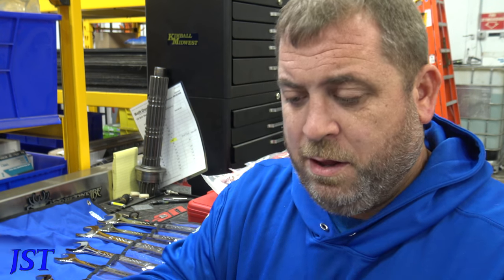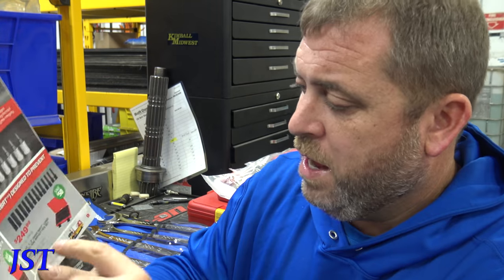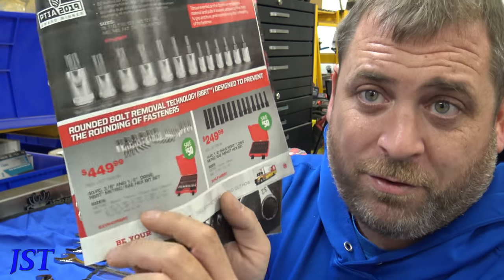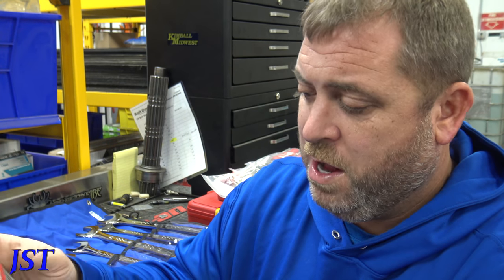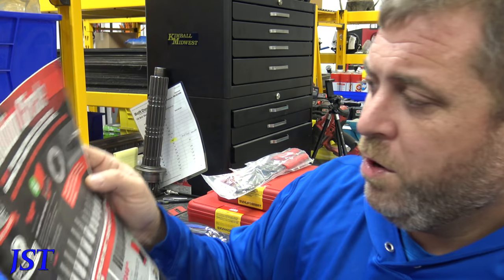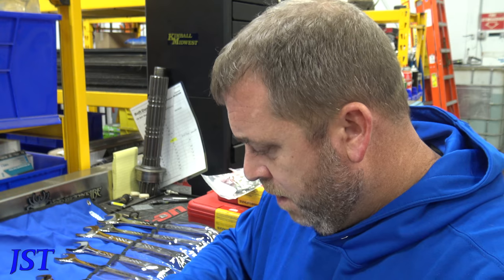Now we got RTV bits here. We got a half-inch impact set and then what I would call a master set — this has everything. That's $449 and $249 for the one set, and $149 — you save $20 on that one.